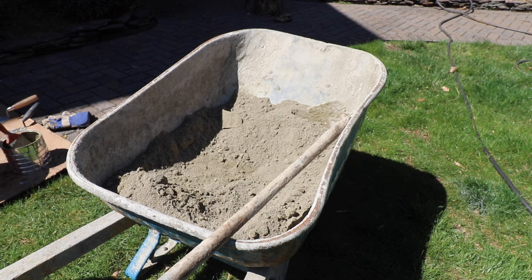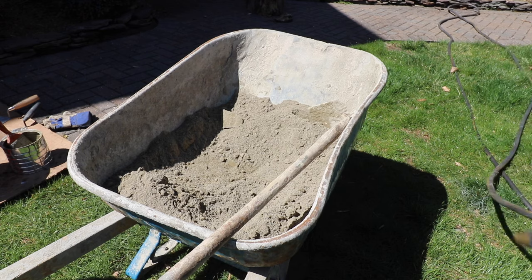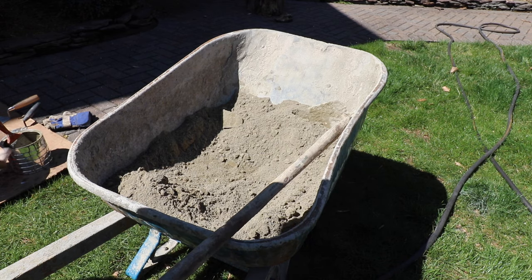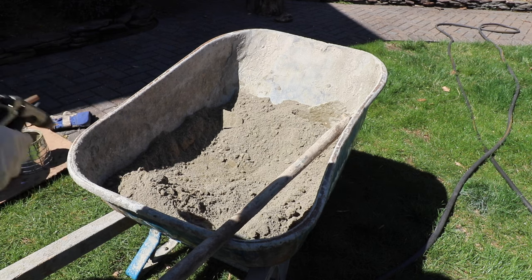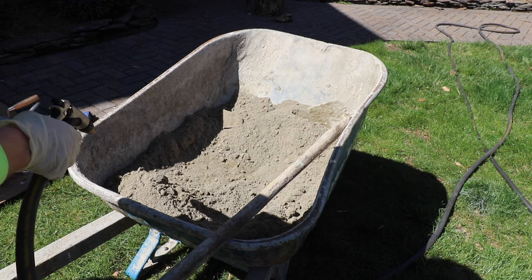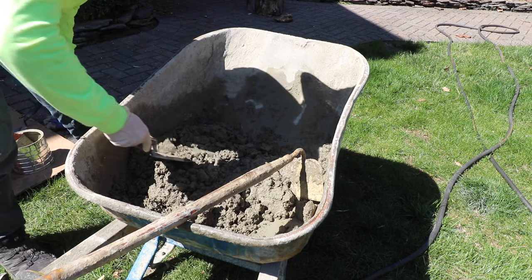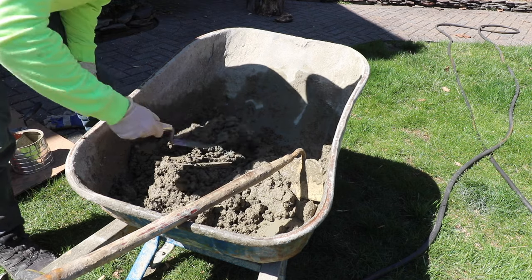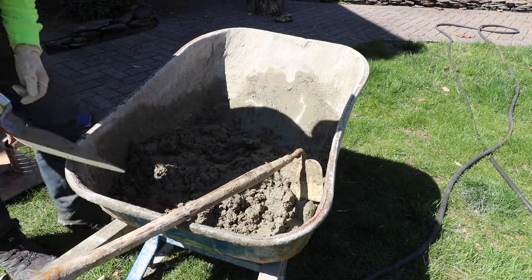Now we're going to start adding water to the mix. When you do this, don't rush it — don't add too much water. It's important to get this mix right: if it's too dry it won't stick; if it's too wet it's going to slide down when you throw it on the wall. Just take your time. A good quick test to make sure it's the right consistency: take a little bit on your trowel, slam it down, and if it sticks, that's about the right consistency.